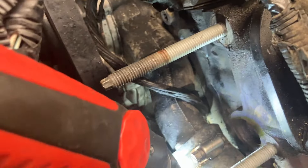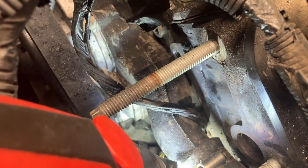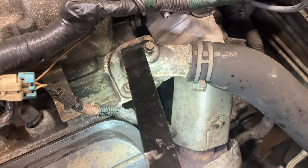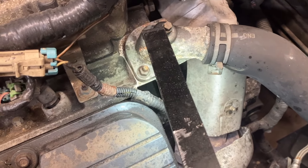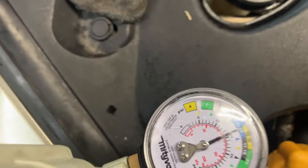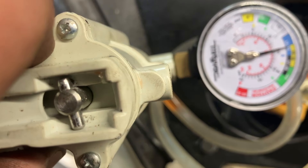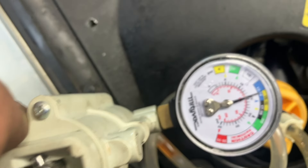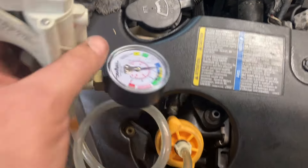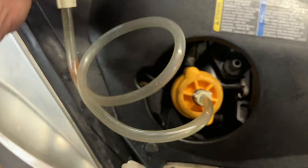I think you've got to pull something off and put the pressure tester on these — I'm not sure which adapter it takes. Not that one — it takes the one that threads on this one. I'm pretty sure it goes on here. There we go, we'll screw that down and get it tight.